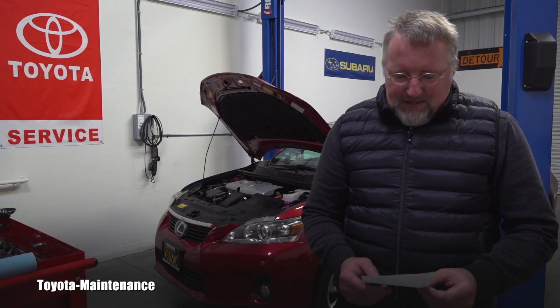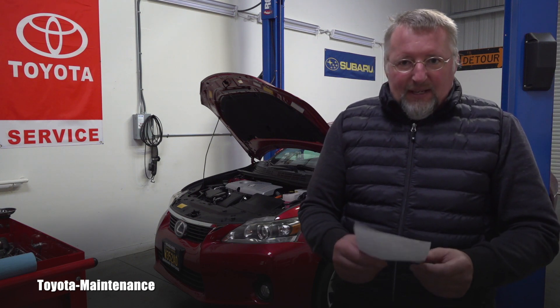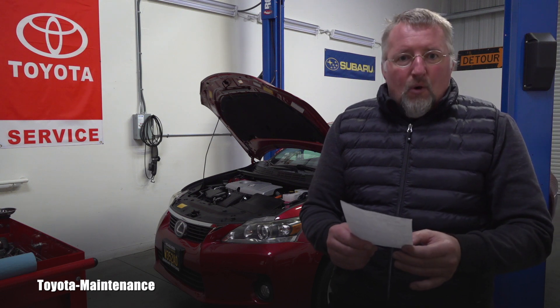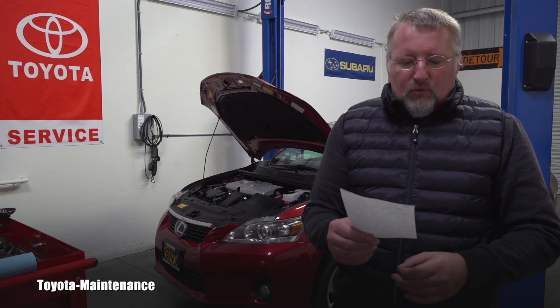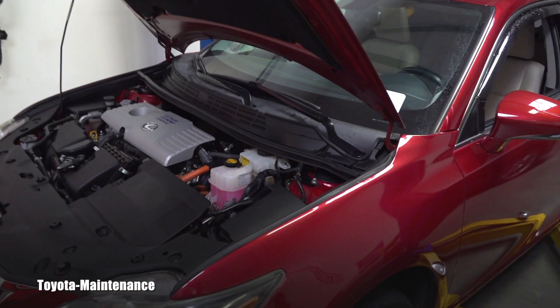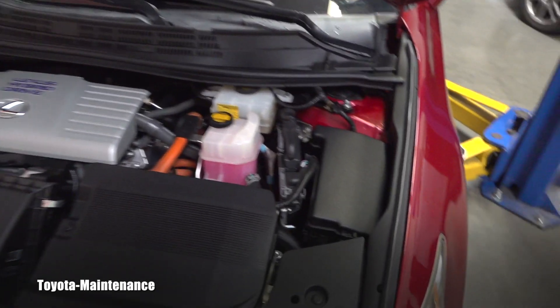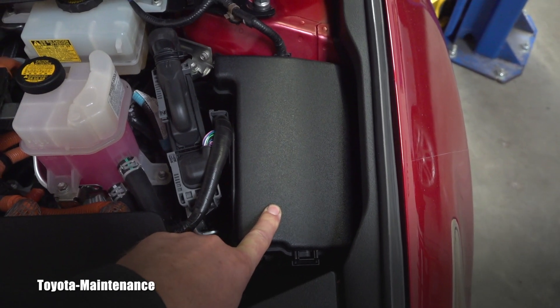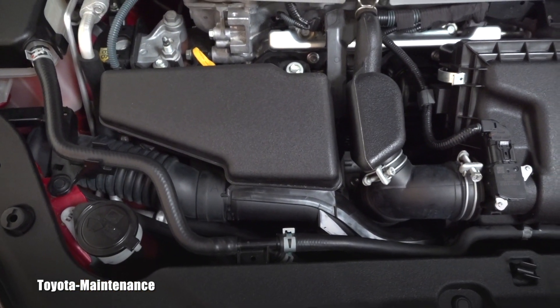Then the check engine light showed up again — this time intermittent — and it was actually about the slight overheating he had experienced before. He told me he had an on-and-off code P261B, which is a coolant pump B control circuit code. Knowing this Lexus has approximately 117,000 miles, is about eight years old, and that in previous troubleshooting I checked all fuses and relays and confirmed the electrical connector at the electric water pump was correct — considering all those details...